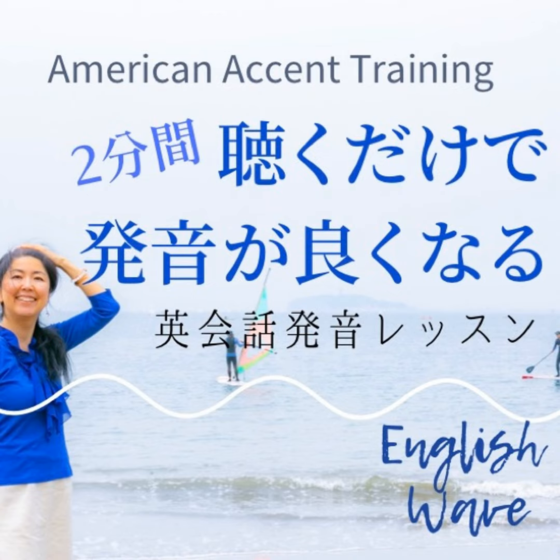Learning how to make this 'str' consonant cluster is extremely important. I know it sounds strange, but this way you don't have to struggle with the pronunciation. Thanks for listening.